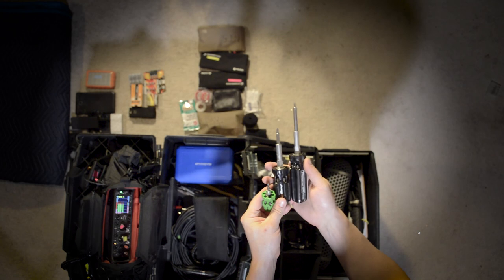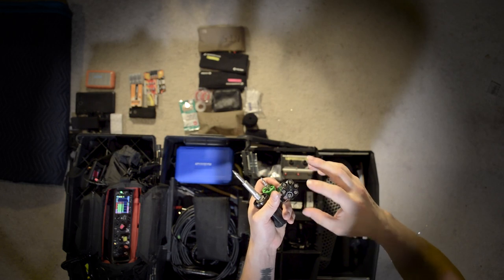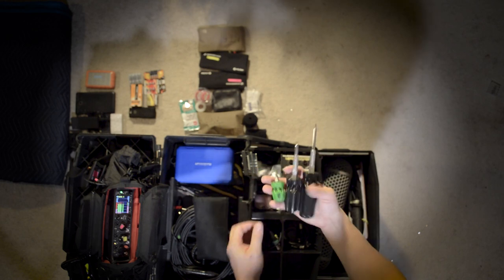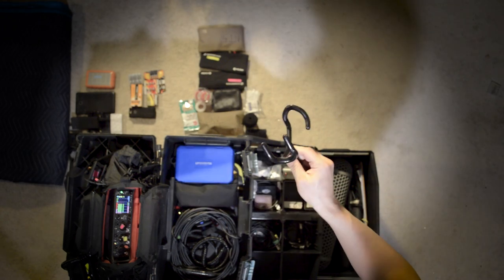Screwdrivers — these are called quick pick screwdrivers. They're my favorite. They basically have all the bits in the end of the screwdriver — all the bits that you'd want to have. I have three sizes: medium, big, and small. Great little precision screwdriver — inexpensive, very durable. Inside here I also have a pile of precision screwdrivers as well.